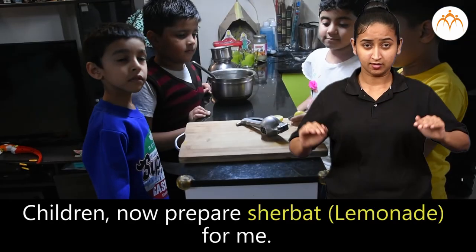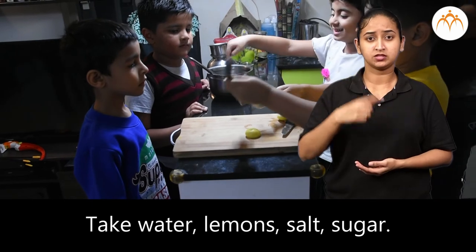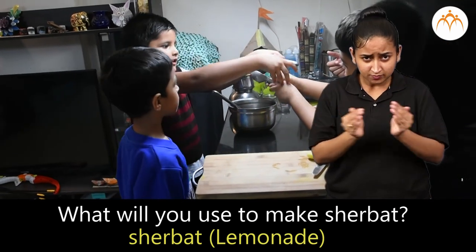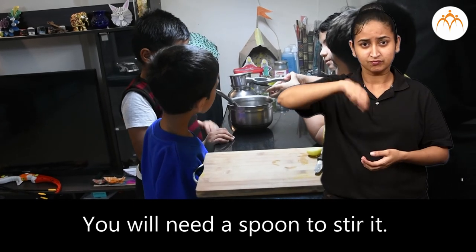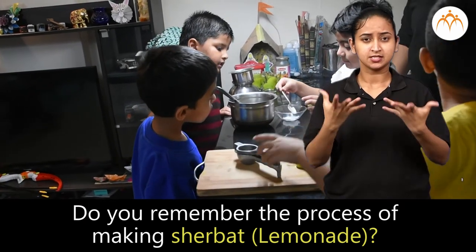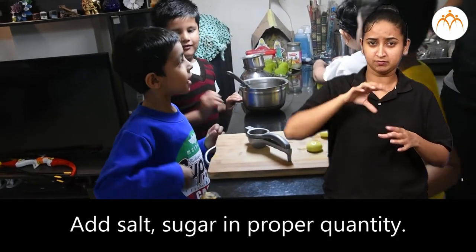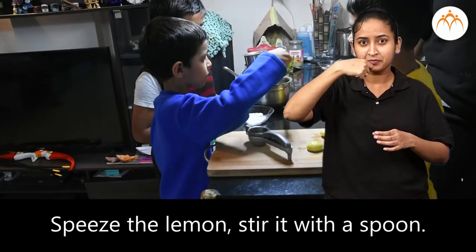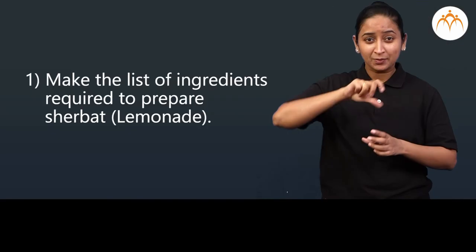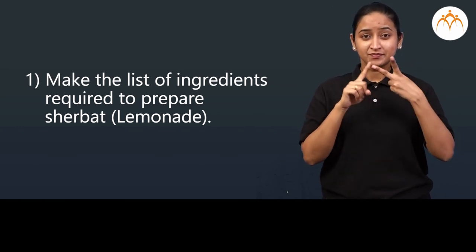Activity: Children, now prepare sherbet for me. Take water, lemons, salt, and sugar. What will you use to make sherbet? Take a suitable vessel and a spoon to stir it. Do you remember the process? Take water, add salt and sugar in proper quantity, squeeze the lemon, stir it with a spoon, and test it. Yummy — sherbet is ready! Make the list of ingredients required to prepare sherbet.